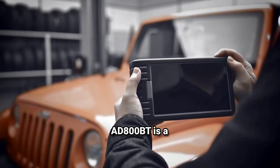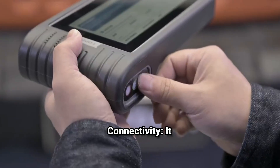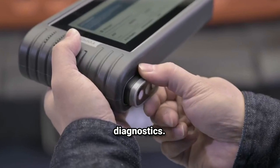The Topdon 8800BT is a wireless OBD2 scanner designed for automotive diagnostics. Here are some key features. Wireless connectivity: it connects to your vehicle's OBD2 port via Bluetooth, allowing you to use it with a smartphone or tablet for easy access to diagnostics.